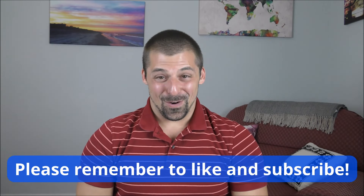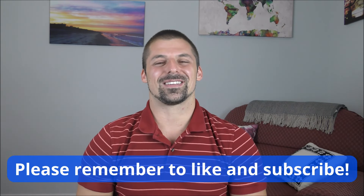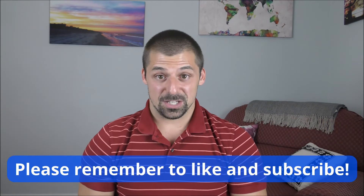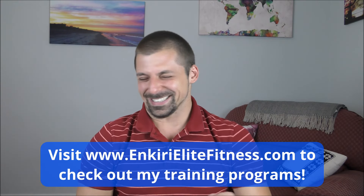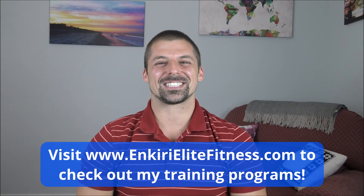Hey guys, if you made it this far, could you do me a favor and smash that like button and leave a friendly comment down below? I would really appreciate it. The engagement is really helpful for my channel — the more engagement we get, the more free informative content just like this I can pump out for you. Thanks a lot and enjoy the rest of the video.